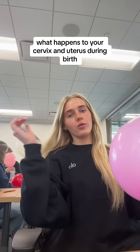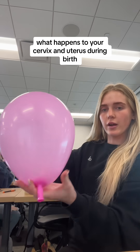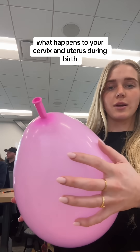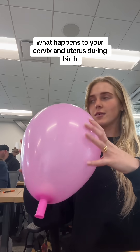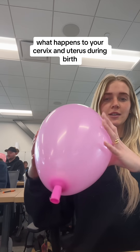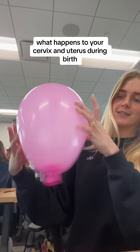We're going to show how the cervix works when you are giving birth. Here's the cervix — it's not dilated at all yet. The uterus starts having contractions, and then we're going to look at the cervix.